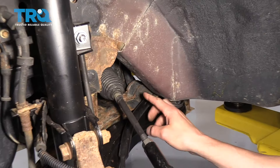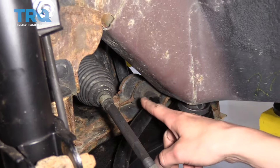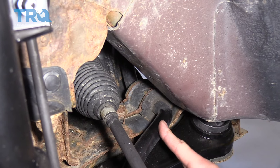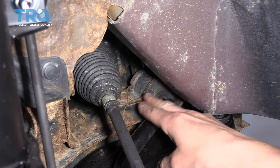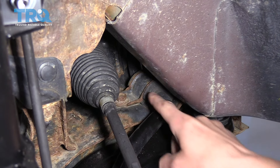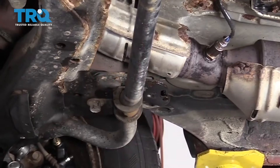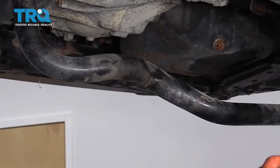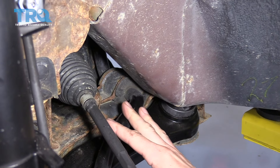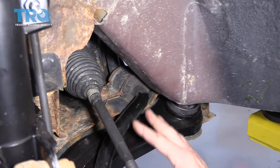Right here we have sway bar bushings. When these things wear out, the rubber will actually fall out of the inside and you'll end up with a sway bar that hits the bracket, making a ton of noise when you go over bumps or around corners. Generally it's just one bolt holding each bushing in place. You remove the bolt, it pivots on the other side, you lift up the bracket, and pull the bushing out. The bushing is a C-shape so it wraps around the sway bar. Then you put the bracket back down and tighten the bolt. It's a drastic improvement — it makes the car feel new again.